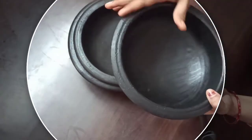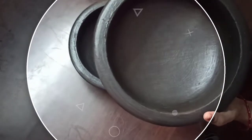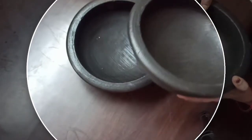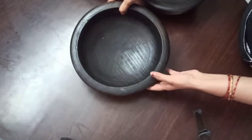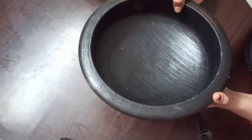The smallest is about three-quarters of a foot in size. The mid size has a volume of two liters and is almost one foot in size. The biggest of all has three liters capacity and its size is one and a quarter feet.